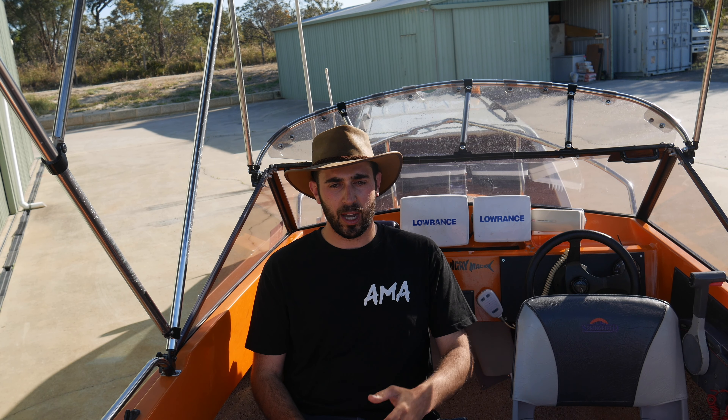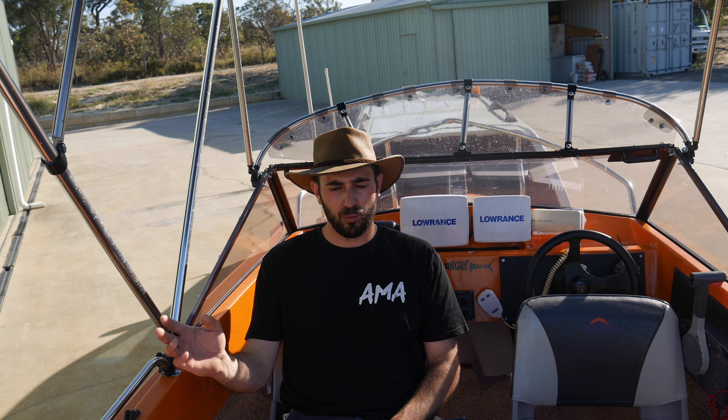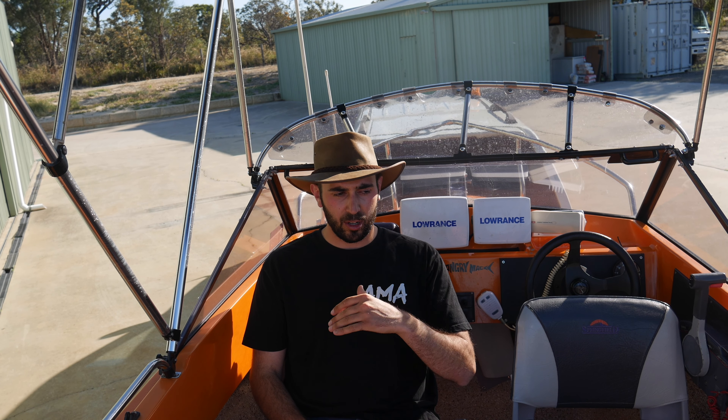I'm also in two minds as well. I love the cabin side of things, but I also love how much room a center console has. I loved Angry Mac one — that was a great boat. So I'm in two mindsets and that's something I've got to make my mind up on: what boat I really want to restore.